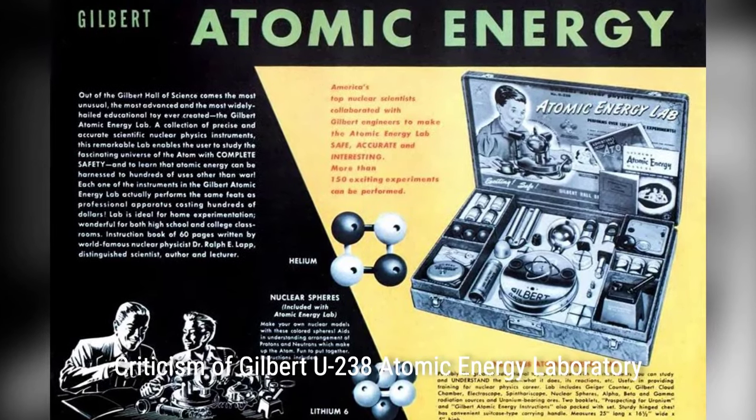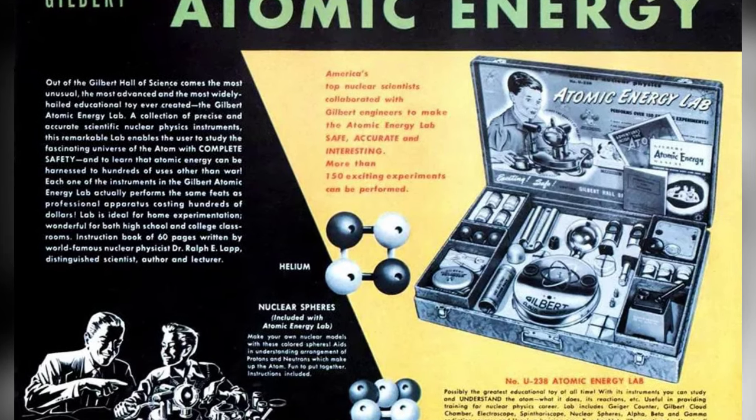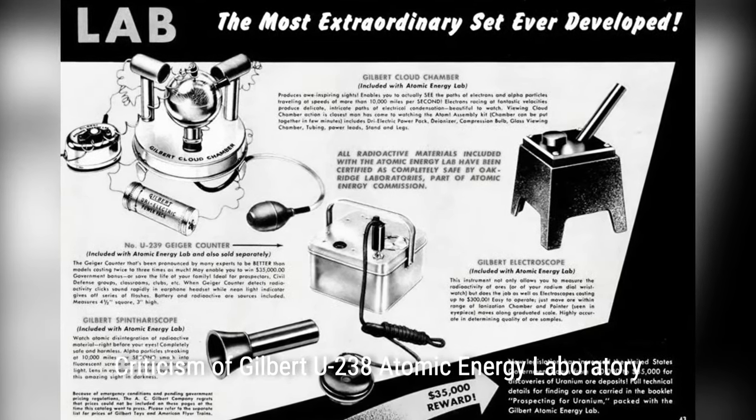Gilbert's original promotions claimed that none of the materials could prove dangerous. The instructions encouraged laboratory cleanliness by cautioning users not to break the seals on three of the ore sample jars.